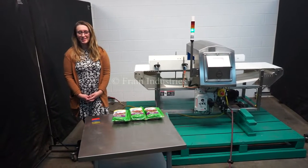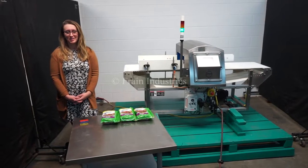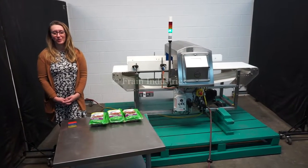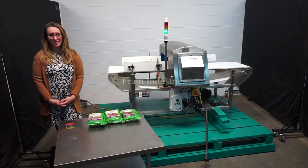Hi, I'm Elena with The Frame Group. Today we'll be cycling your Loma IQ3 Plus E metal detector. This machine is currently set for single phase 120 volts. We recommend reading the manual in its entirety before powering on the machine.